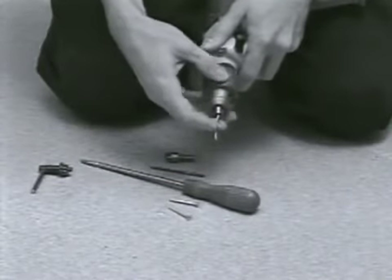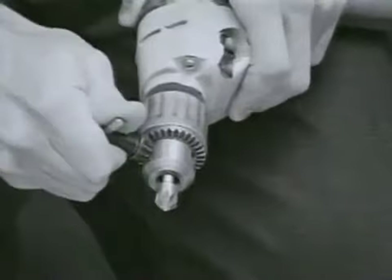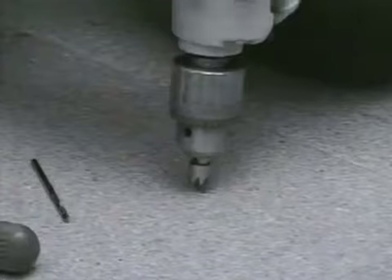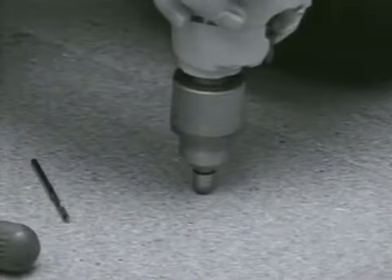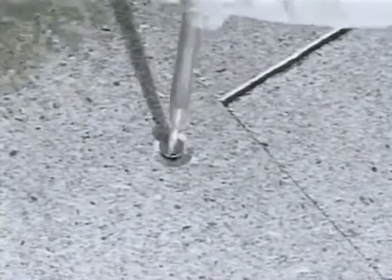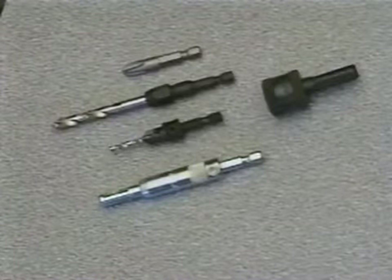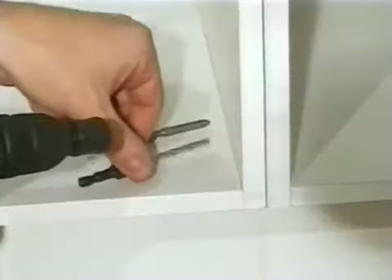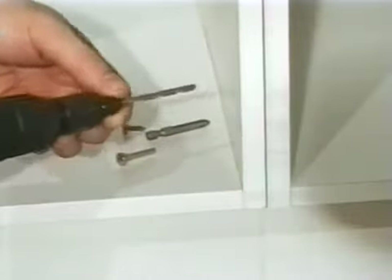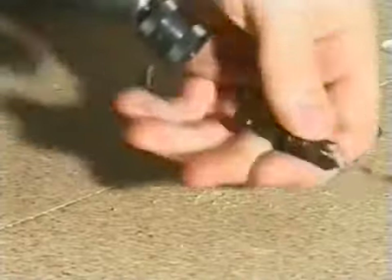Drilling holes and fixing timber used to mean that you needed a chuck key to insert a drill bit, and then again to use a countersink bit to recess a hole for a screw, and finally a screwdriver or a separate screwdriver bit. Now the new Snappy Quick Release Drill System from Trend puts an end to all the hard labour, providing an interchangeable range of drilling and fixing products suitable for all power drills.